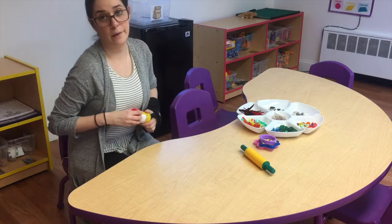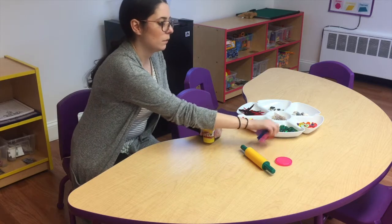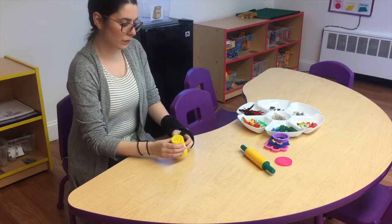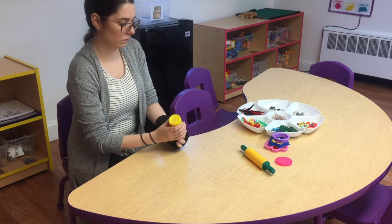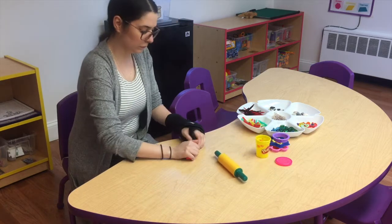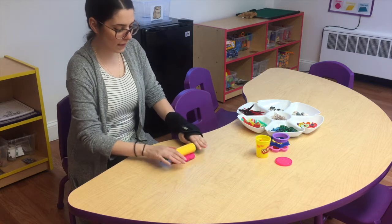I picked pink play-doh for my flower, and I also have some different shape play-doh tools that I can use. First I'm going to roll mine out a little bit.